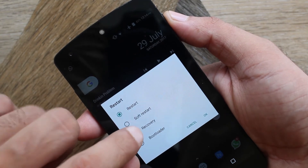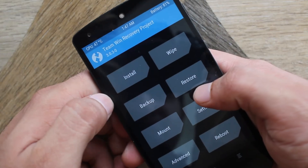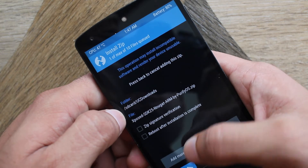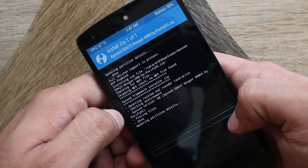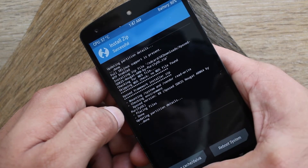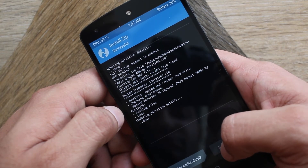Restart the phone into recovery mode. From TWRP, hit install, then locate the zip file and swipe to flash. Hopefully it will complete without any errors. Reboot to system and it's done.